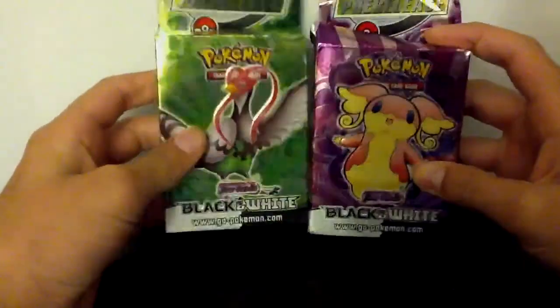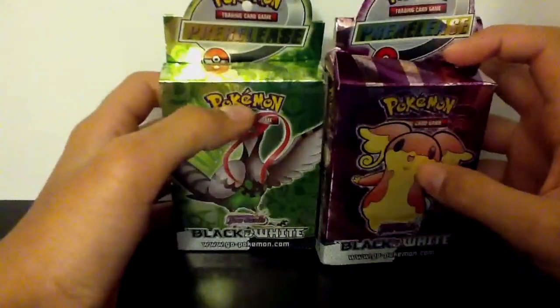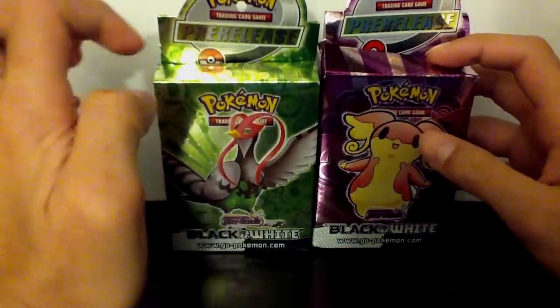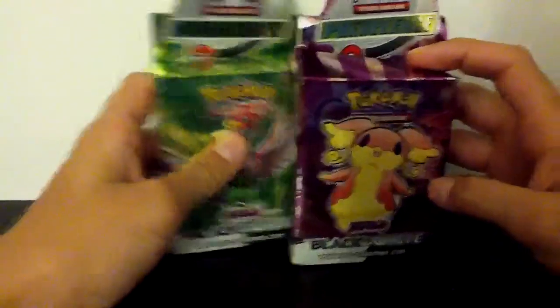I already opened them up, so I'll show you the cards I got. I mainly picked this up because it was something I'd never gotten before and never seen before — it said pre-release. I thought maybe I could get some good pulls, and I actually did, but they're all fake. I'll show you one by one.